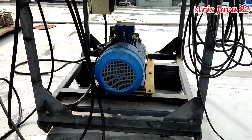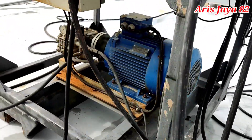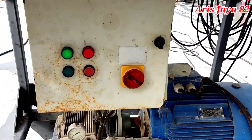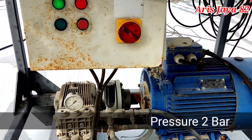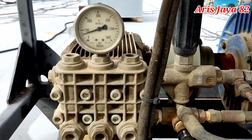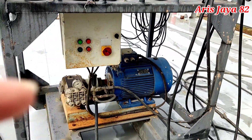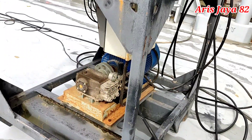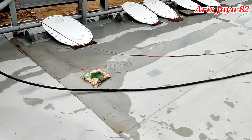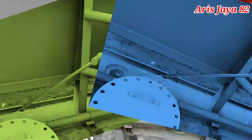Sebelum kita memulai melihat leak test atau hose test, saya pertunjukkan dulu bahwasannya kita menggunakan pompa. Requirement untuk melakukan leak test atau hose test ini dengan minimum tekanan 2 bar. Pompa ini mempunyai tekanan melebihi 2 bar — tidak apa-apa, yang penting kita sudah memenuhi requirement dari regulasi. Ini merupakan gun yang akan kita gunakan untuk melakukan leak test atau hose test.